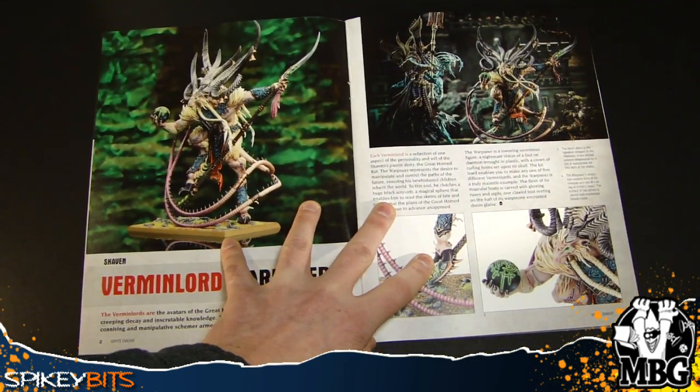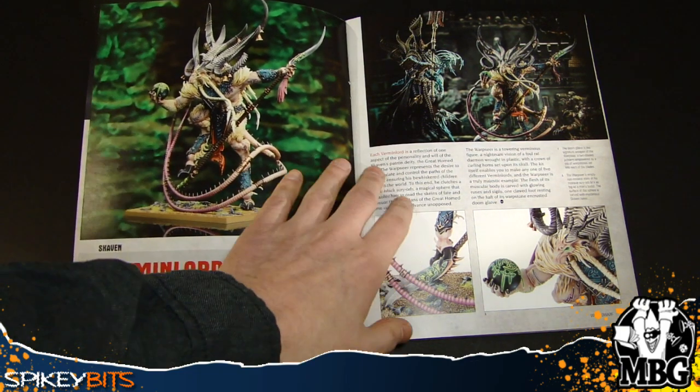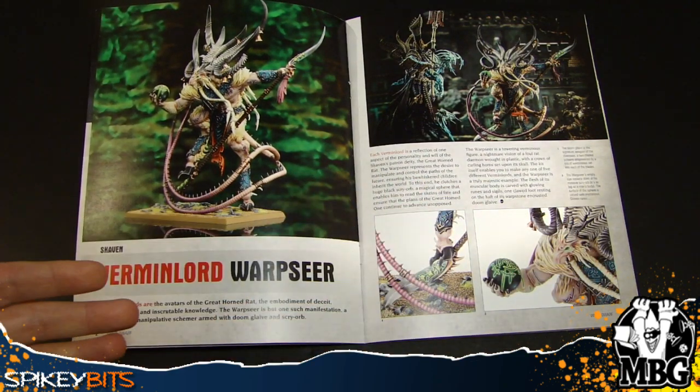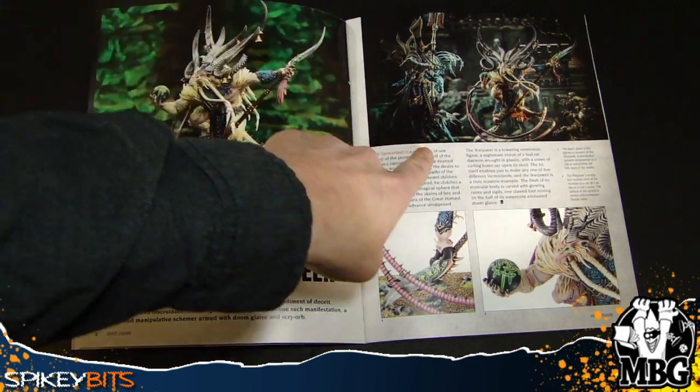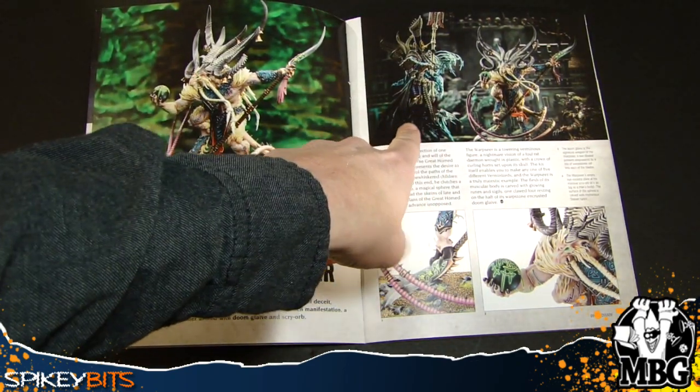Let's go ahead and hit these Verminlords. The first version is called the Warp Seer. It doesn't look like it belongs to a particular clan — at least it doesn't say so. Notice Nagash up there — it looks like they're about right next to each other, and Nagash is looking kind of skinny.